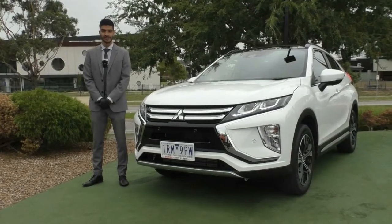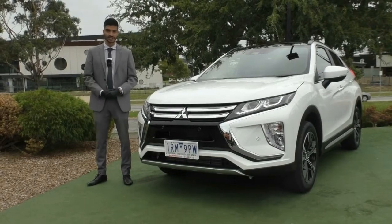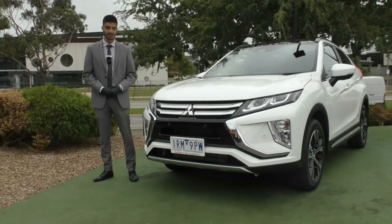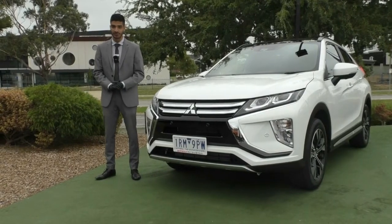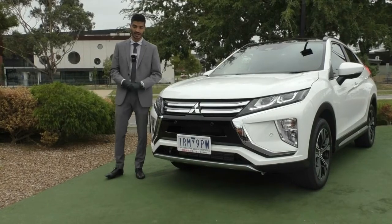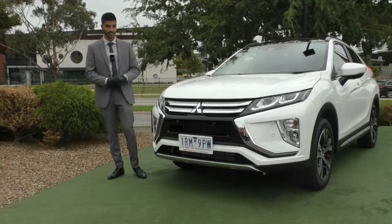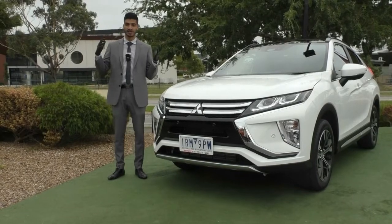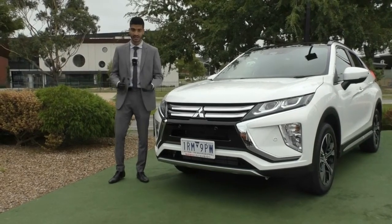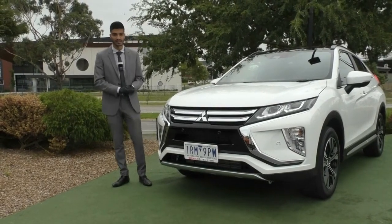Welcome to Break Mitsubishi. My name is Mathan and today we're doing a walk-around video on this quite new addition to the Mitsubishi line. What we have here is a 2020 MY20 Mitsubishi Eclipse Cross Exceed. Being an Exceed model it does come jam-packed with a bunch of features and benefits. Now we'll run through the exterior condition — this car presents pretty much like a brand new car, with immaculate paintwork.